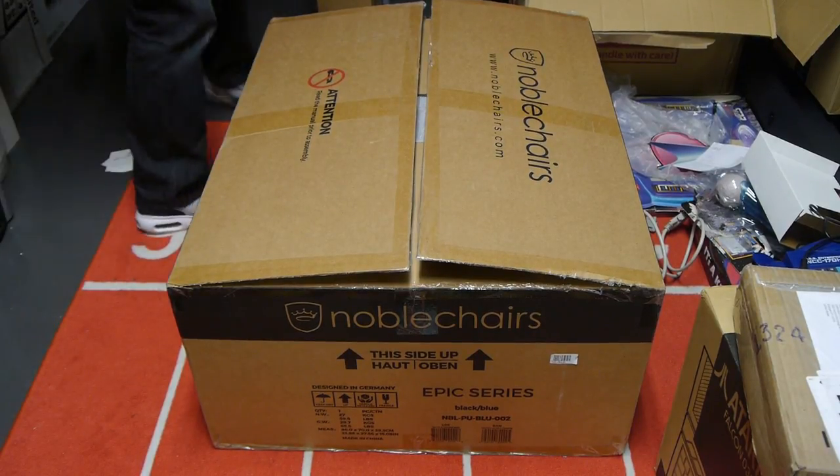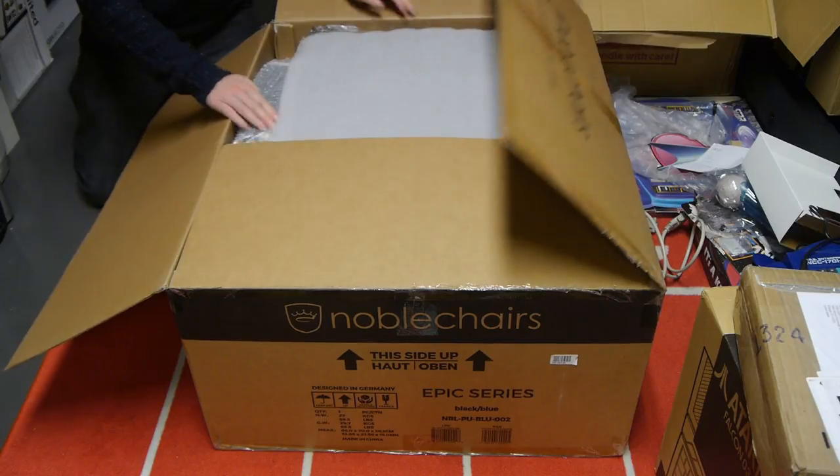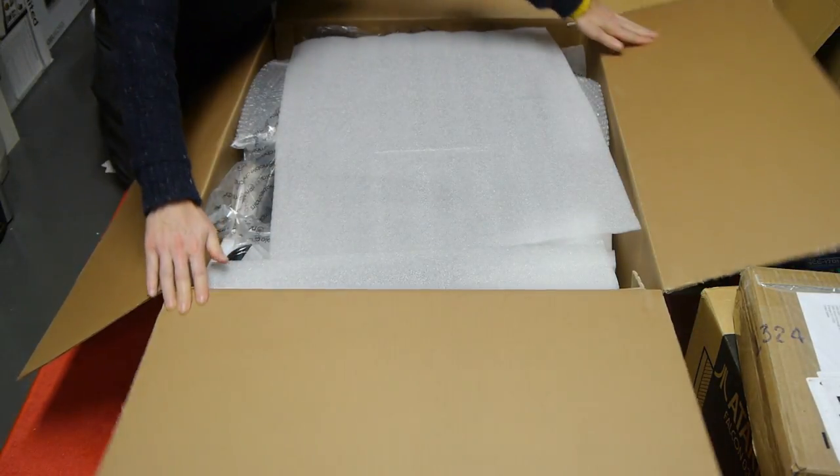I've been sent a chair — isn't that nice? It's in a big box. I do like a big box.